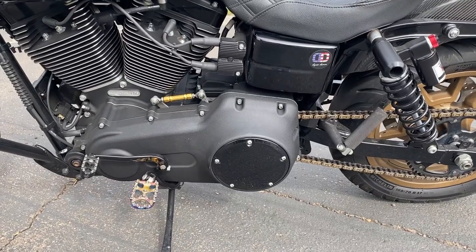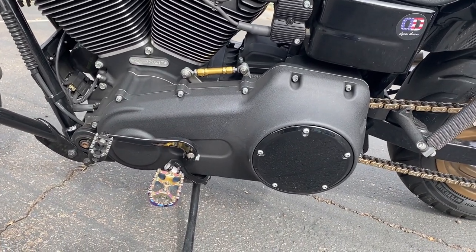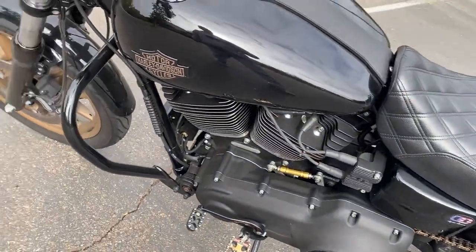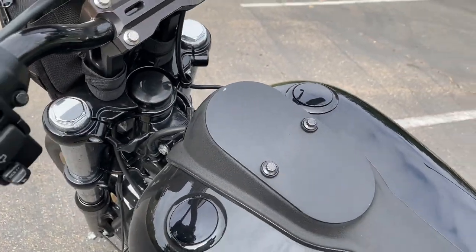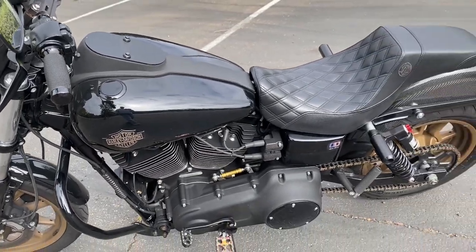The last mods I'm going to talk about are the Alloy Art shift linkage — super improvement over stock, this thing's never going to leave you stranded. And then the flush mount gauge caps, which really cleans up the tank in my opinion. I love them — they look way better than the chrome ones on a blacked-out bike.